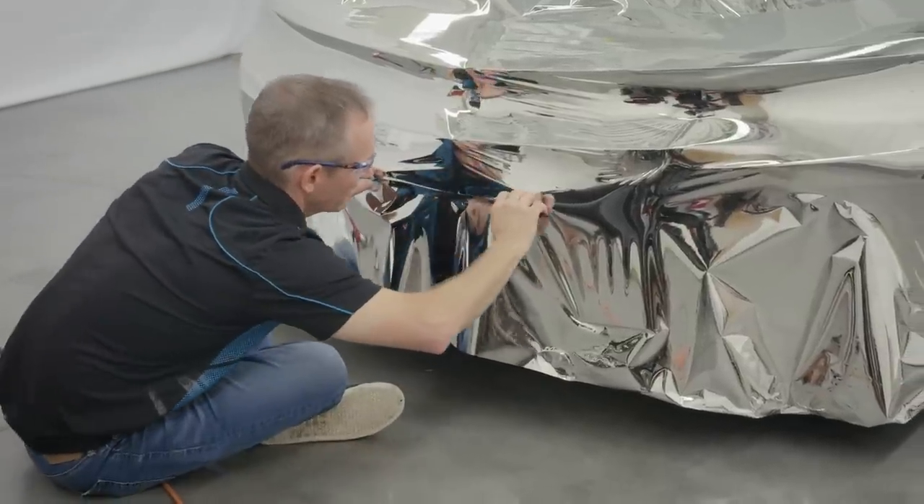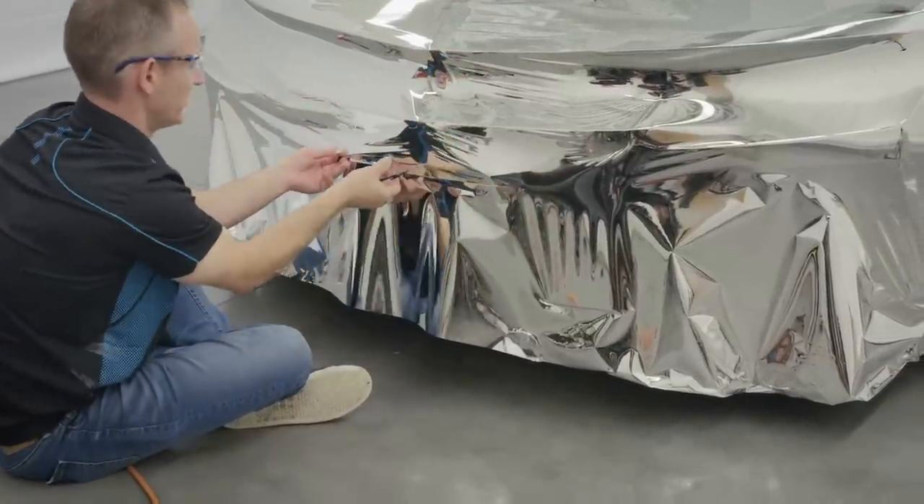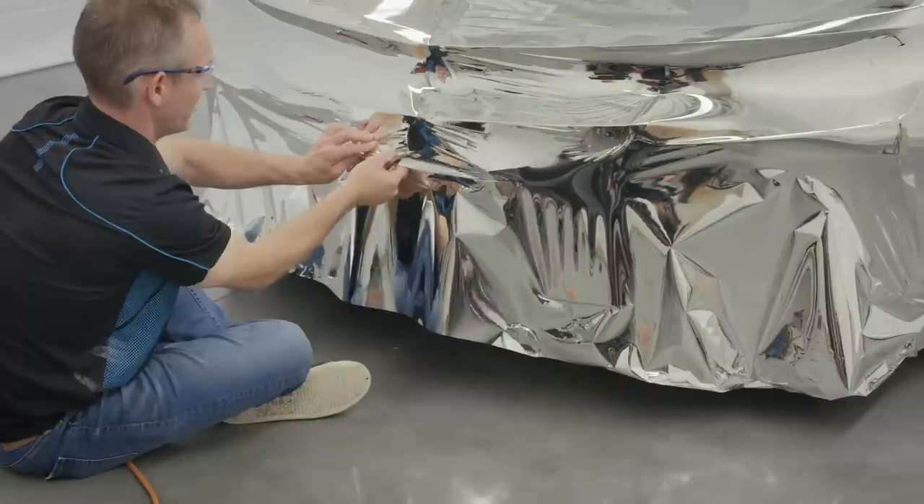Make any necessary relief cuts over areas where the film will not be applied, such as radiator grills. This will relax the material during installation.